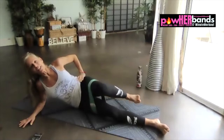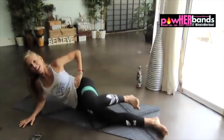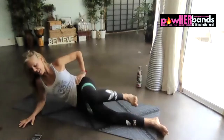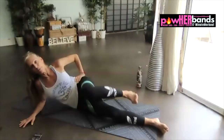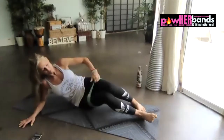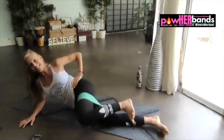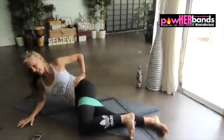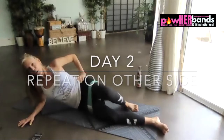Anybody feeling it? Thumbs up if you're feeling it. Oh yeah. We have 10 seconds here. Same little snap — finish it up. Stay with me or take your break.